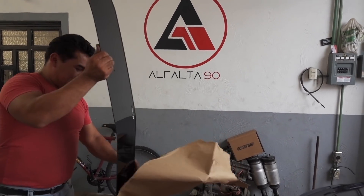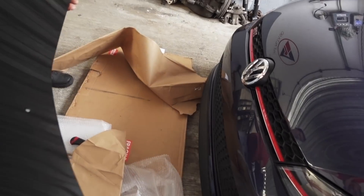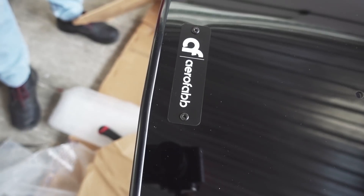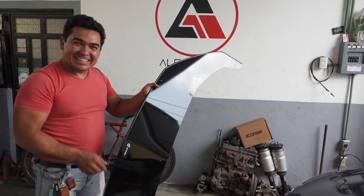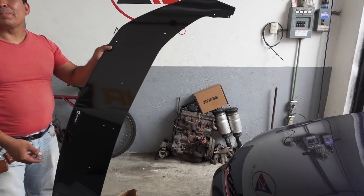¡Qué perro se ve! No manches, vean esto nada más. Lo pedí con el logo en negro, aunque también lo tienen con el logo plata. Se ve muy perro. Esto es como acrílico reforzado con aluminio en la parte de adelante y la de atrás. Ya con la suspensión de aire se va a ver más al piso todavía con esto, porque sí va a quedar muy loco.